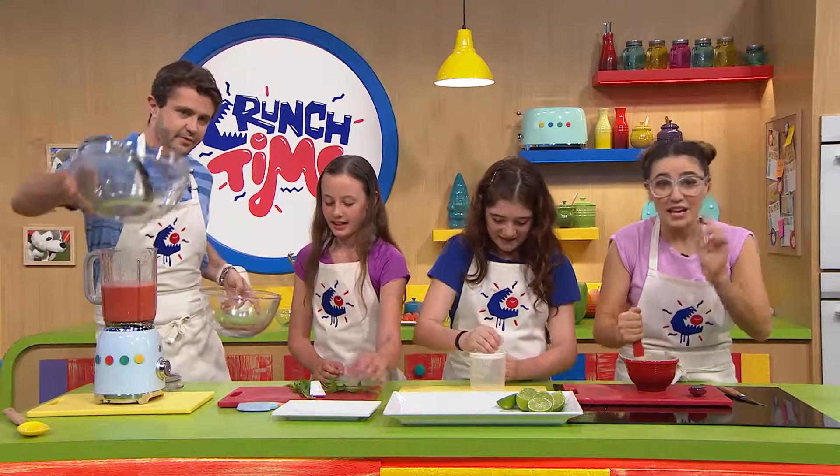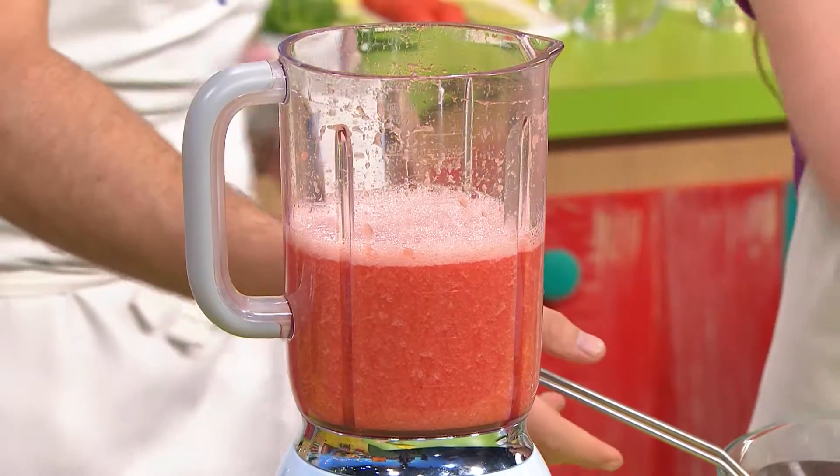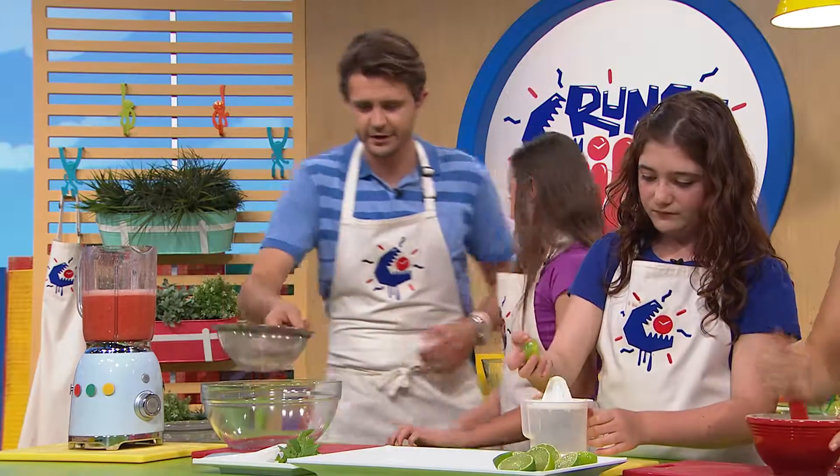When you do this at home, if you don't have a blender you can actually just pass it through a sieve, or even just squelch the watermelon in your hands and the juice comes out the other end.